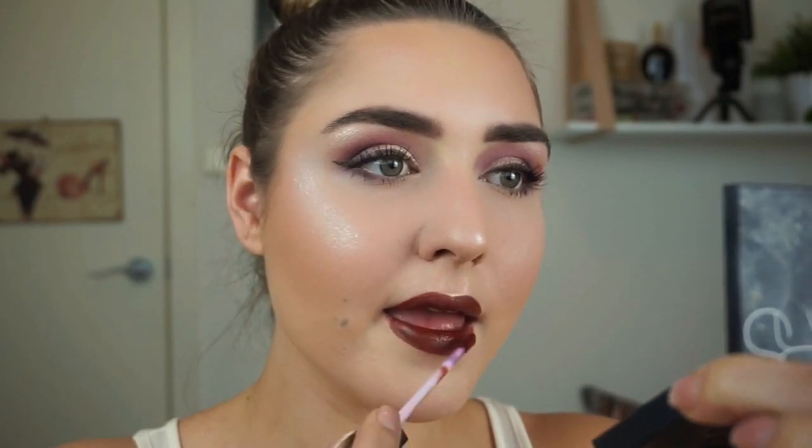Finally for my lips, I'll be taking my Huda Beauty Liquid Matte Lipstick in the shade Vixen. And that is it, guys! Thank you so much for watching. If you did like this video, please don't forget to like, comment, and subscribe. Head over to my Instagram luannamadison as well as my Facebook to check out all my work. I hope you guys really enjoyed this and I can't wait to see you next time!